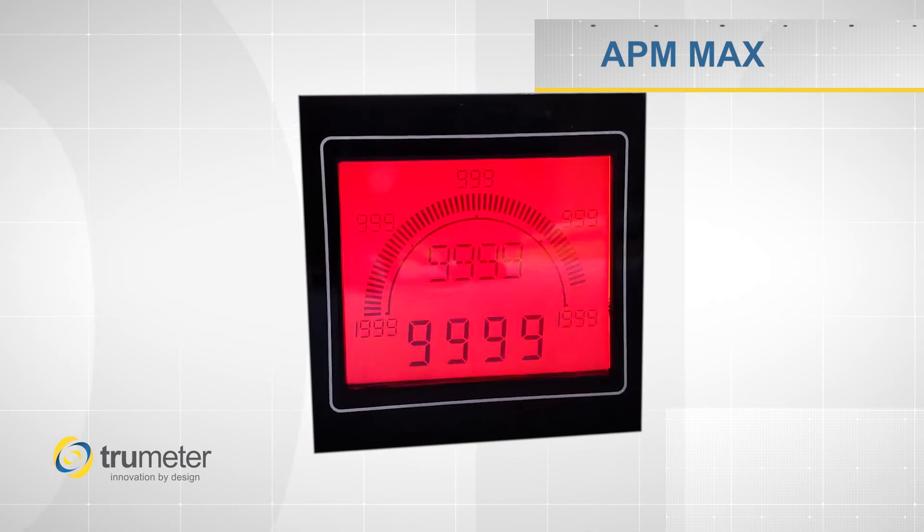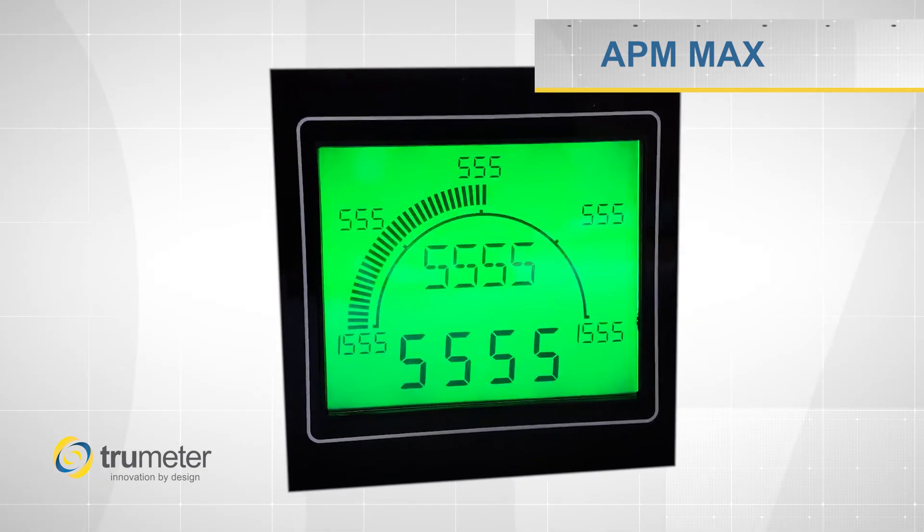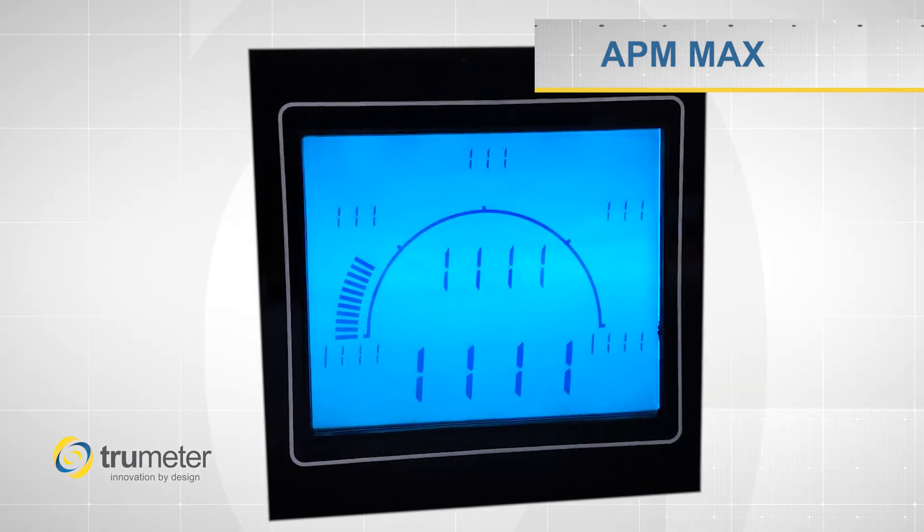The APM Max is the most versatile meter that can be used in multiple applications. This makes it great for both OEMs and distributors who want to lower their costs. If you need more information, please give us a call.